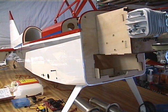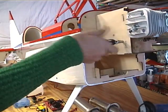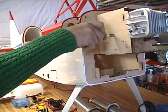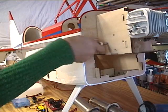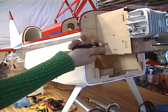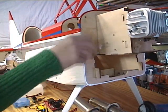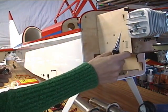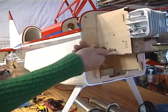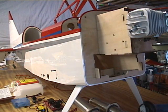Then I take my little reamer right here and deburr the corners to smooth it out. We don't need it cutting our zip tie.